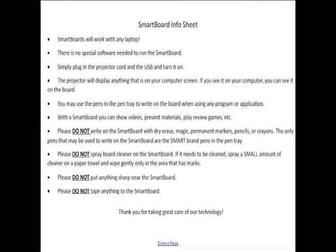Some important smart board information: smart boards will work with any laptop. You don't have to have the smart software to run the smart board — it works just as a projector. Plug in the projector cord and the USB, turn it on with the remote, and you should be good to go. Anything on your computer screen will be projected onto the smart board, so make sure what's on your screen is what you want people to see.